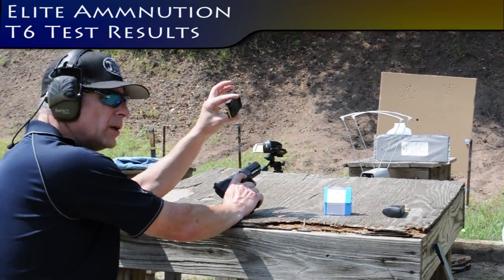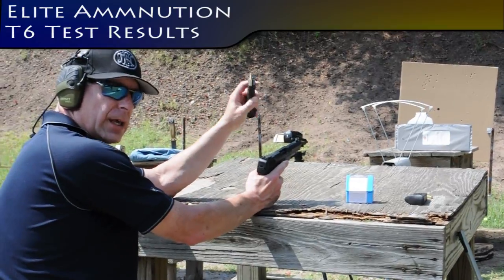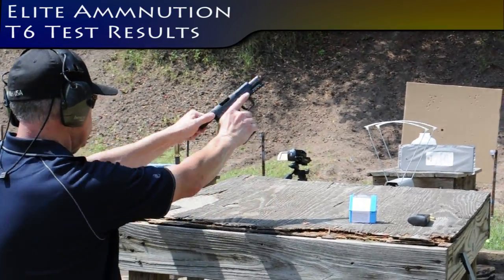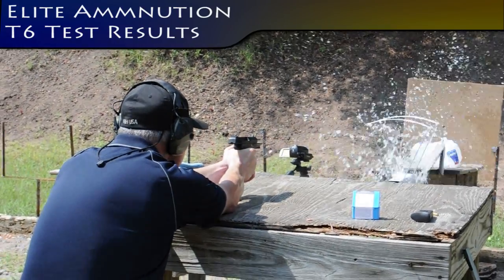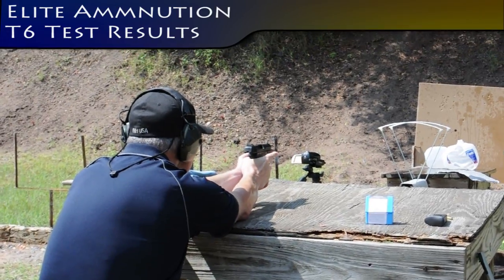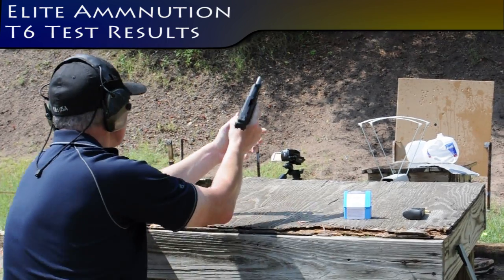Elite Ammunition T6 from a 5.7 through two level 3A body armor panels. I don't think it penetrated.